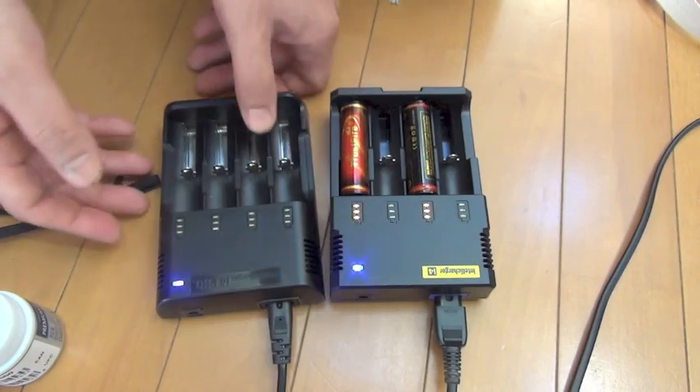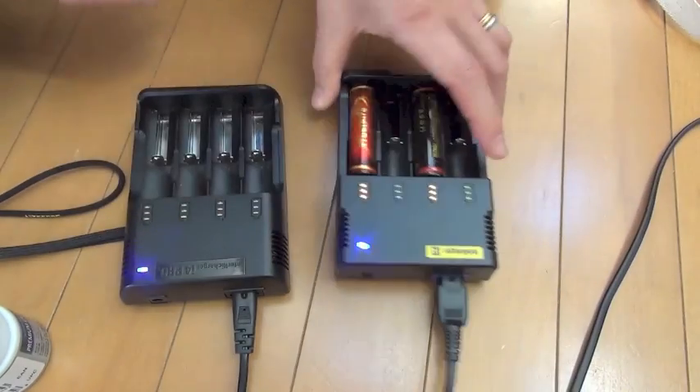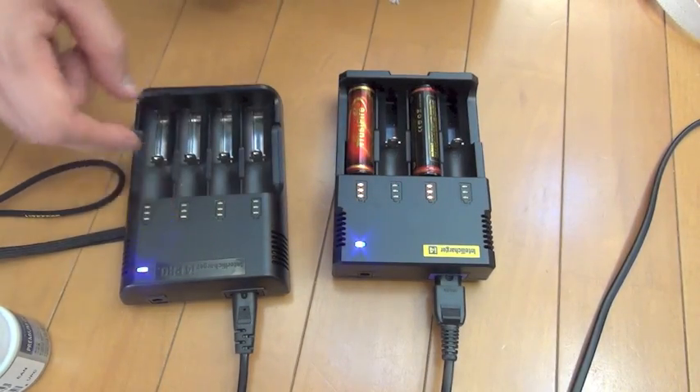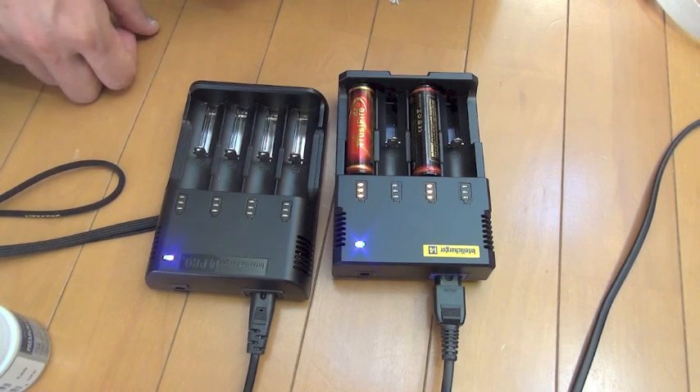Slower, but this Jetbeam is much hotter. The Nitecore is not so much. It is slower — lower current. The Jetbeam is faster — higher current. I feel like it is a bit dangerous.